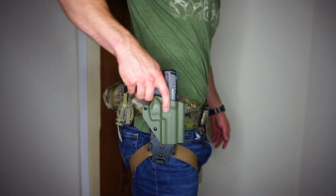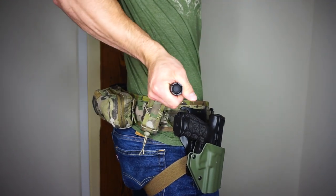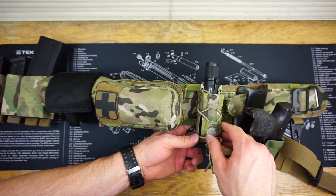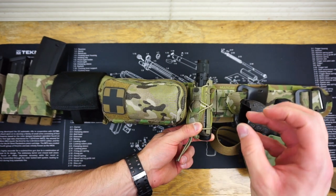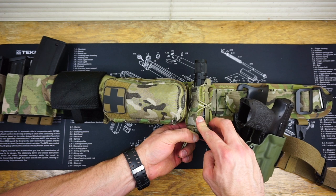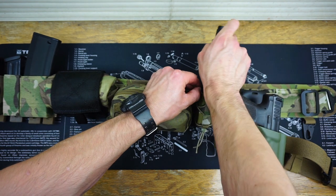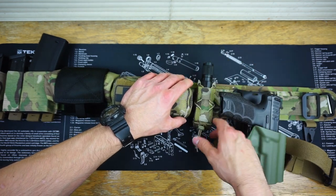Moving back from the T-Rex Arms Ragnarok, I have a High Speed Gear Pistol Taco pouch connected to MOLLE. It's a modular piece set up for a double stack pistol mag but can fit a ton of different options. I'm rocking a Streamlight Protac HL handheld flashlight, and it fits perfectly. The HL has a slightly larger bulb on the bottom and a slimmer body up front, which causes a little bit of a tough draw, but it's really not a big deal since this wouldn't need to be fast-drawn. Retention is great and I have no issues.